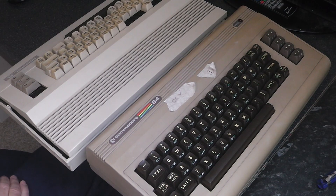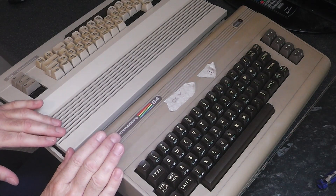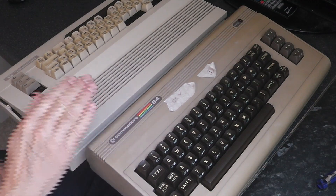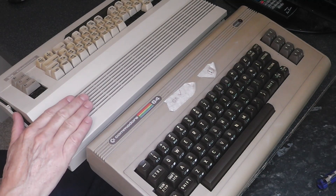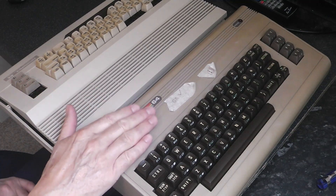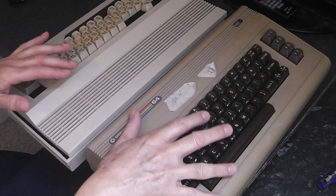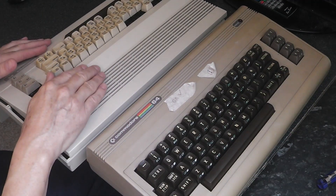Hello and welcome to Nigel's workbench. In the workbench today we have two Commodore 64s — the breadbin and the Commodore 64C. This one hasn't got a working board in, this one has. So what I'm going to do is transfer the board and the keyboard from this one into this case.